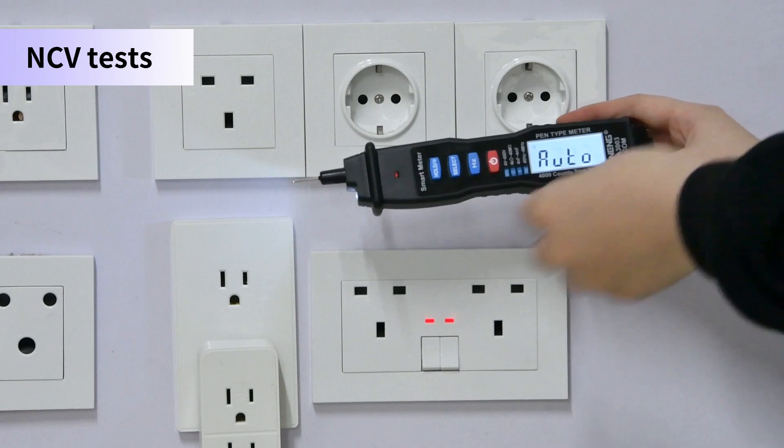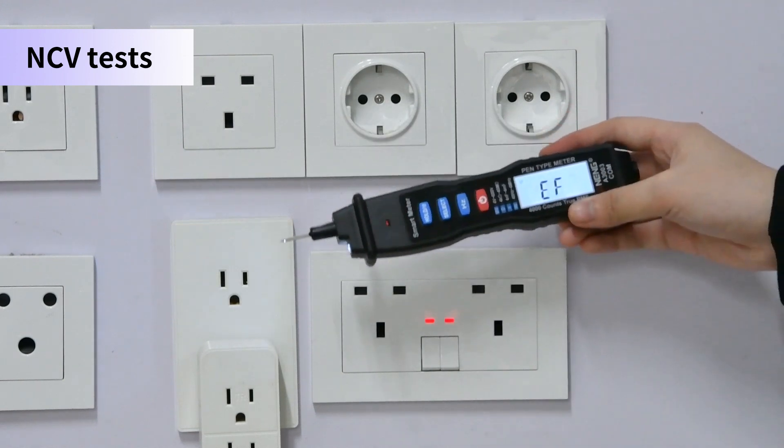NCV detection: when close to the insertion, it will emit a drip drip sound.